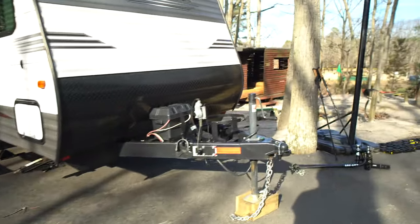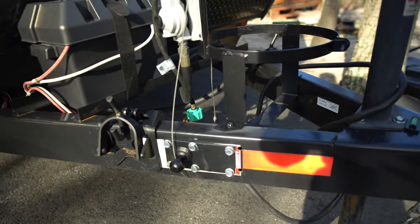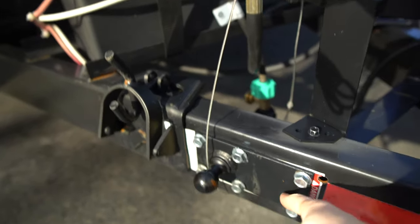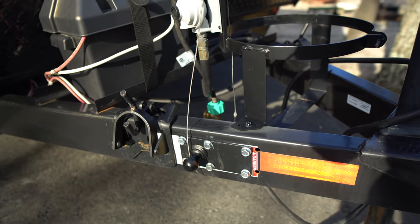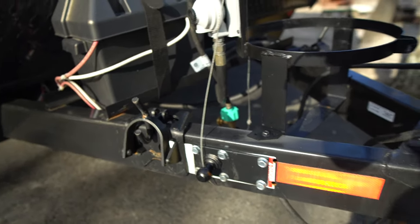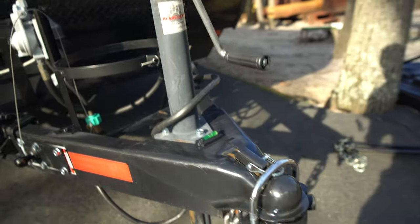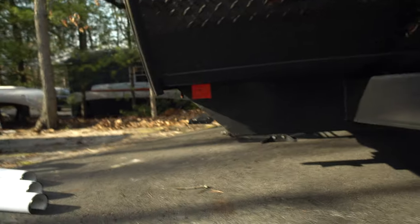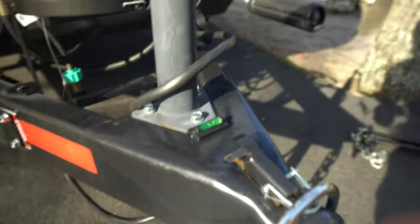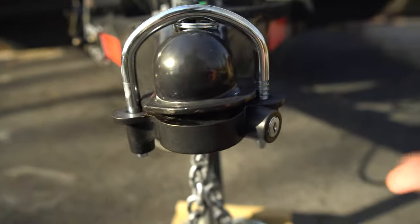We can start in the hookup area in the front. We have a weight distribution hitch — this is the sway bar here and these are the spots for the chains. This did not have any pre-drilled holes in the metal, so we had to drill these holes ourselves and figure out how that worked, because this is the first time we've had an RV. We have this locking thing here with a key so no one can steal your trailer — for like 15 bucks, definitely worth it.